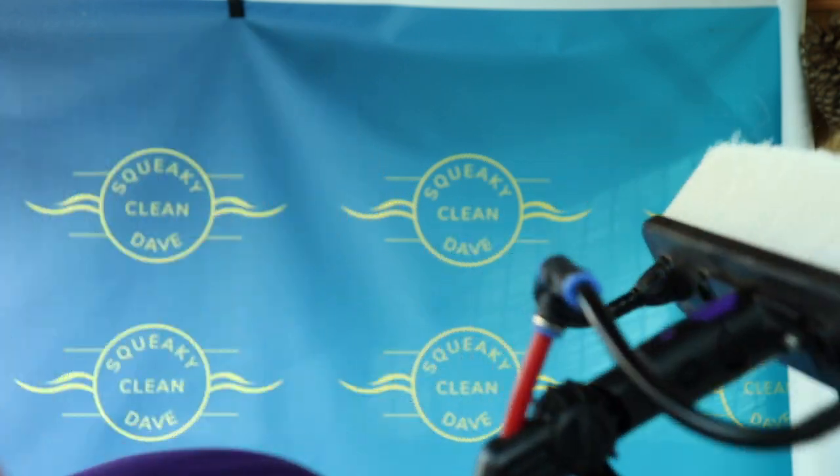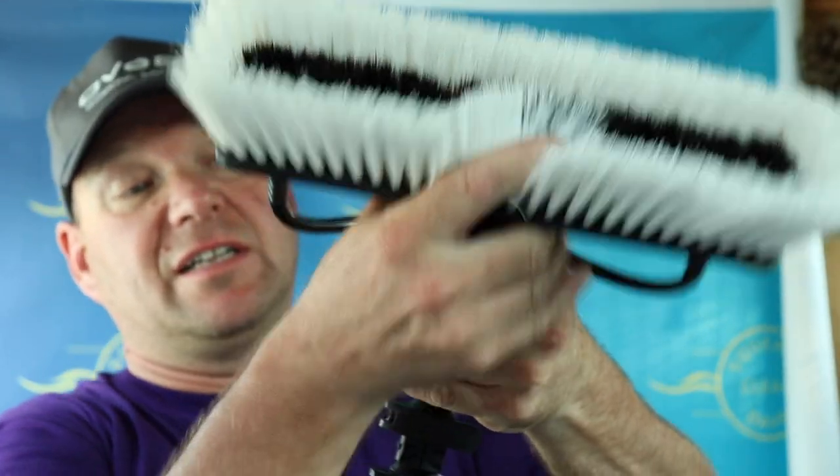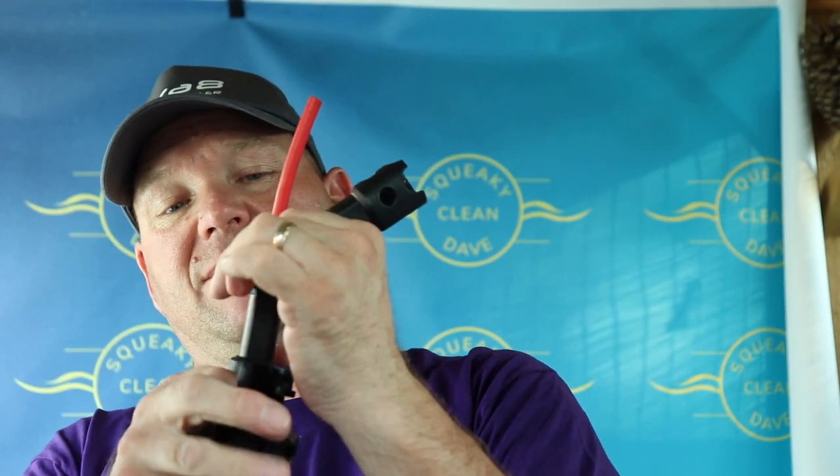To start off, you need to take your brush off and your existing gooseneck. Squeeze that and it should come out. These quick-release brushes are absolutely fantastic — they work so well. That just comes off really easily. You then take your single gooseneck out, which just pulls out nice and easily.